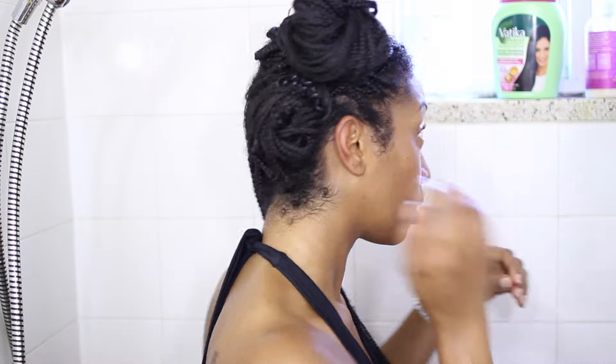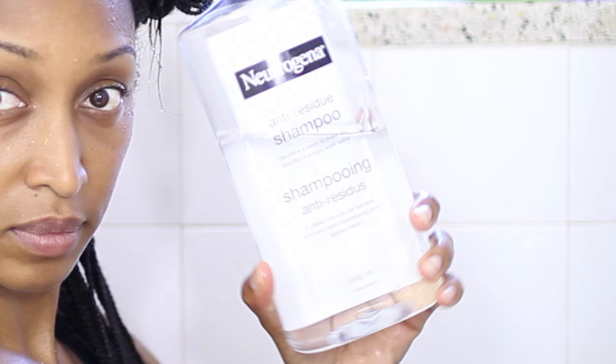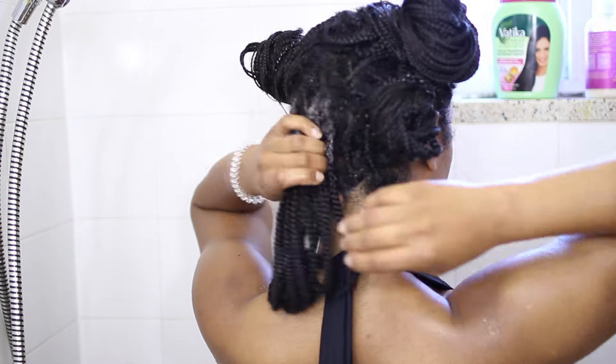I'm going to use two shampoos today. For my first shampoo, I'm going to use the Neutrogena Anti-Residue Shampoo. I'm going to use this first as my clarifying shampoo — I want to get rid of all the dirt, the buildup, the oils, all that stuff from my scalp and my hair first before I use my regular shampoo.